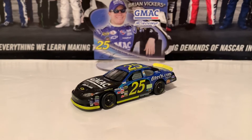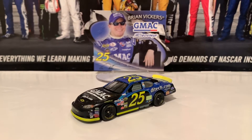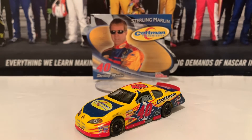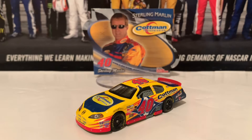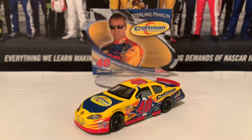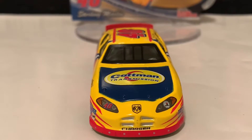We're going to go on to the next one, which will be the Sterling Marlin 2005 Cotman Busch Series diecast — the Cotman Dodge for Sterling Marlin 2005. This is the Sterling Marlin 2005 Cotman Transmission Dodge from Fitz Bradshaw Racing, even though it actually looks like it was acquired by Chip Ganassi. Very, very nice diecast. This is from the NASCAR Busch Series, by the way. Starting off at the front, there is Cotman Transmission on the hood, and there is the Dodge Charger nose.